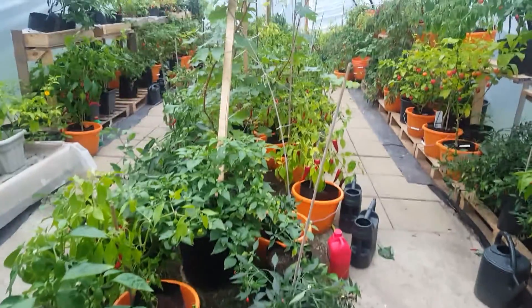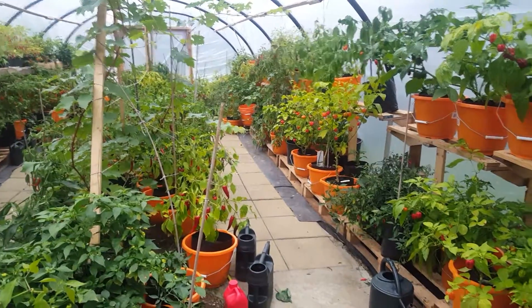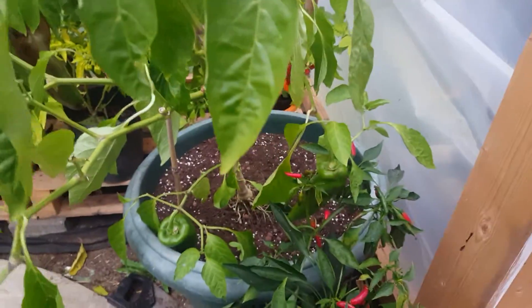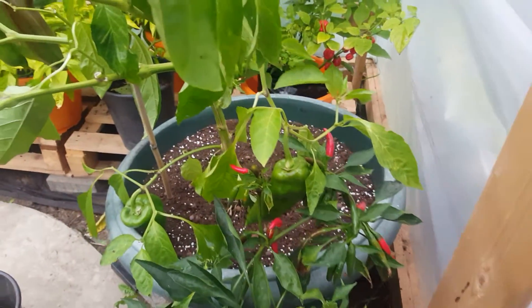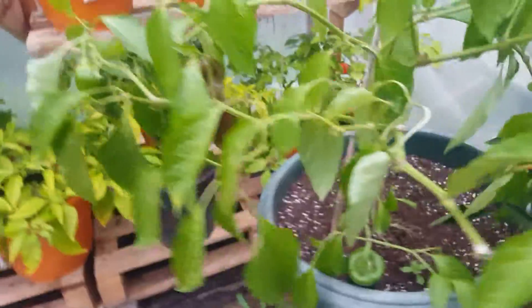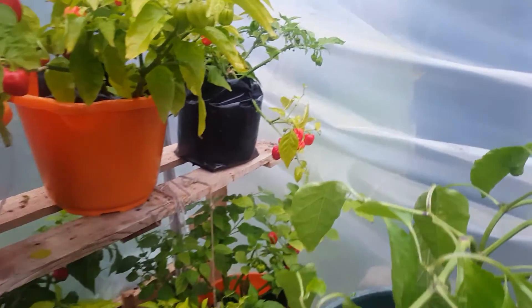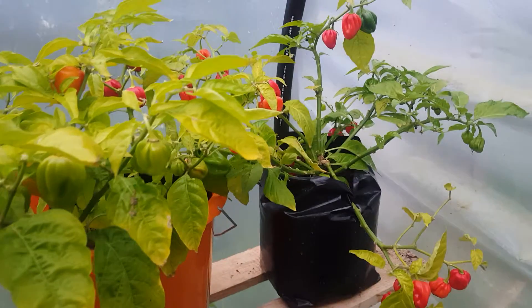Hello, welcome to part two of the chili polytunnel update. I previously done a video about four days ago and got halfway through it and the screen somehow flipped upside down, so I didn't notice it for a couple of days. But now I have, so I've got to do another video and we'll be repeating a lot of stuff I've been saying.